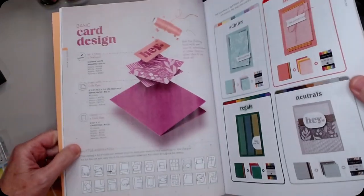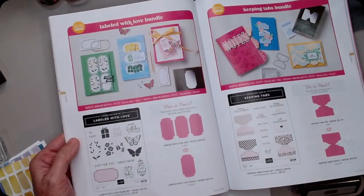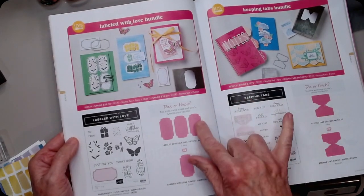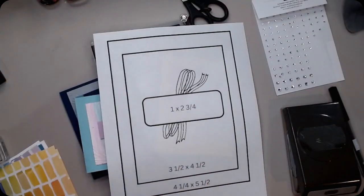This is the one we used this time. I chose to use this stamp set, and Stampin' Up! is trying something new — you either get to pick a punch or die with the bundle. I have this one with the punch, and that's the one I want to show you along with my template.